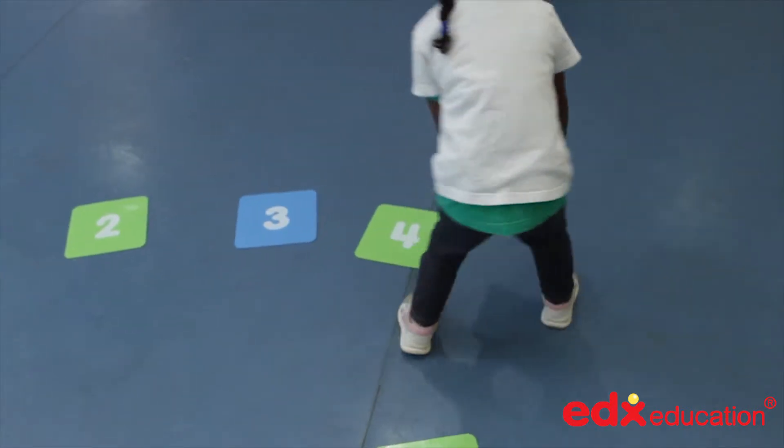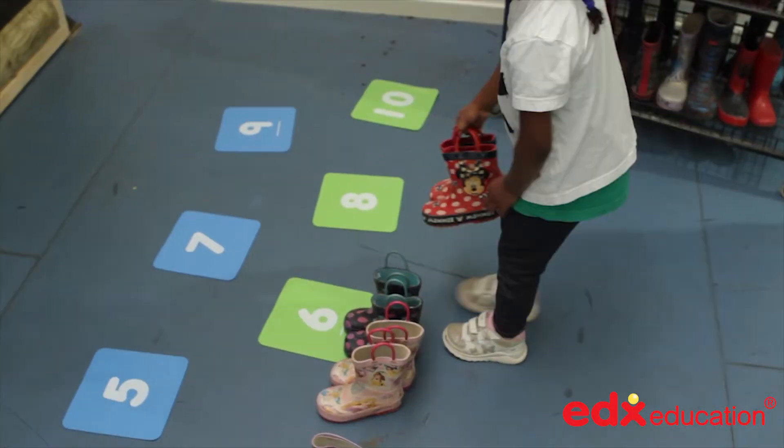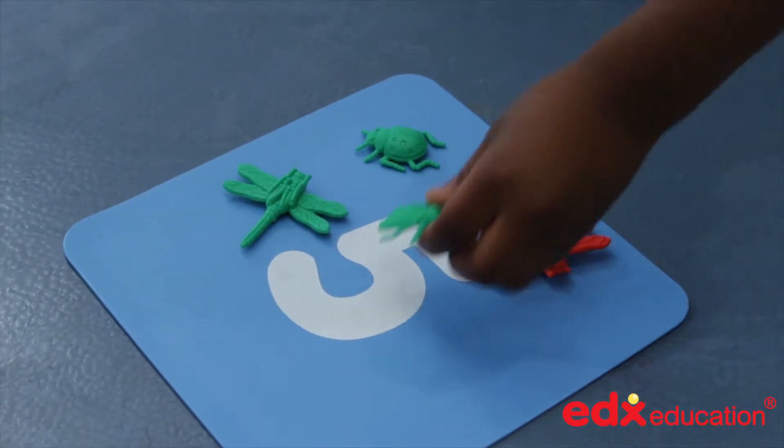As a first counting set, they provide large, clear numerals for children to pick and place in the right sequence, and to match the right number of objects to the number. This is especially good for kinesthetic learners.